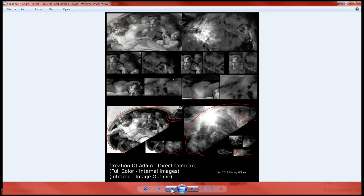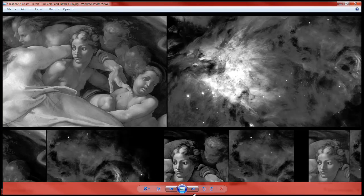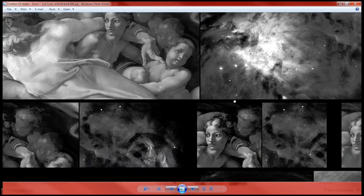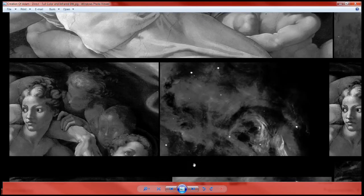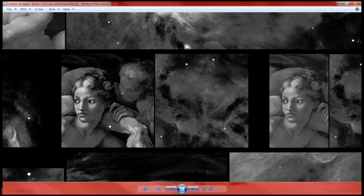I've also created a black and white version because some people like the details of this more. Here we go — just want to look at the top of them together. Here she is again with her face and the arm that goes down next to her.